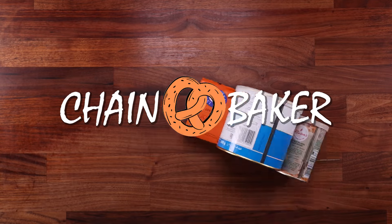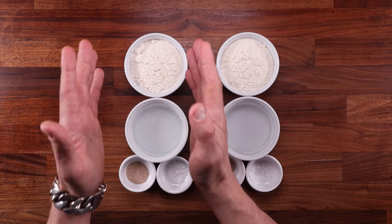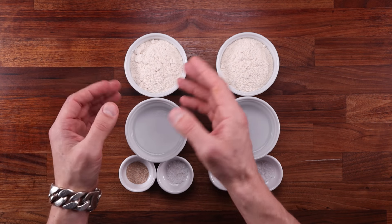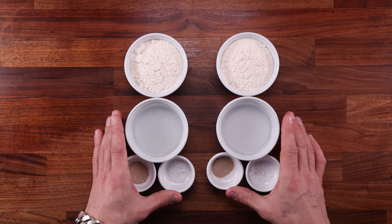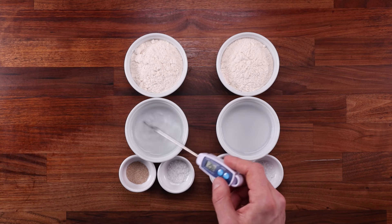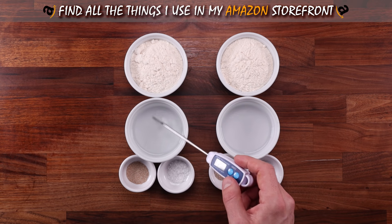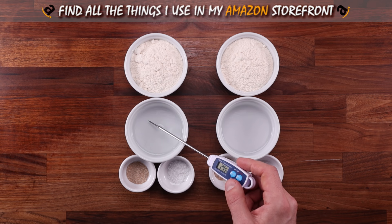In test number one, we'll make two doughs, both with active dry yeast. One of them will be made with yeast that has been activated following the manufacturer's instructions. The second one will be made by dissolving the yeast and then instantly adding the other ingredients and mixing it to a dough. The amounts of ingredients are exactly the same and the temperatures are the same as well. So while I'm mixing these doughs, let's just talk about the different kinds of yeast and why they exist.